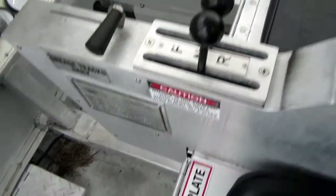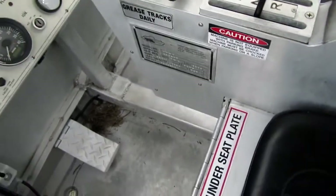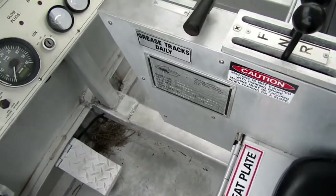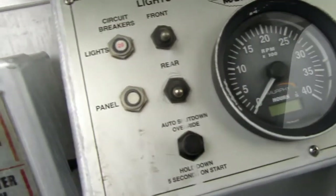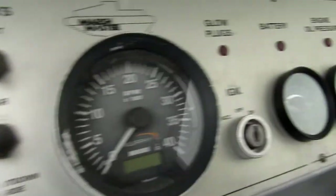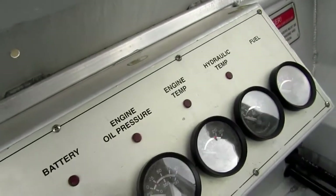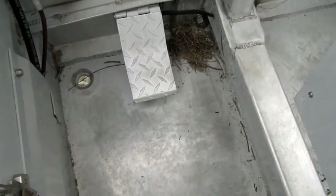There's the controls there — neutral, forward, reverse, and one lever for each track. And one pedal.